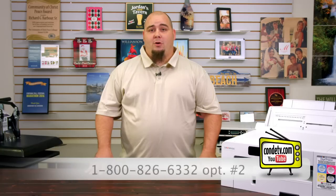I hope this has answered any questions you have in regards to this subject. If you have any further questions, don't hesitate to give Kondi's Technical Support Department a call at 1-800-826-6332 and select option number 2.